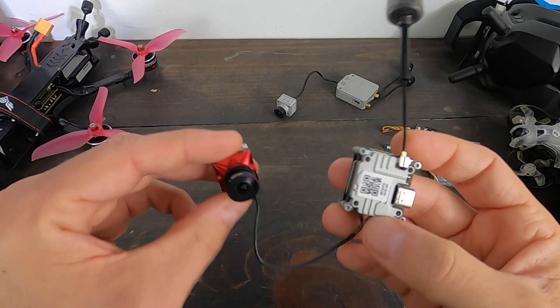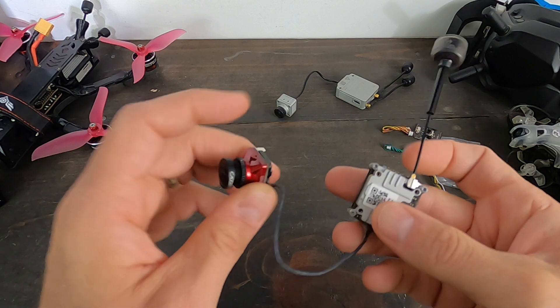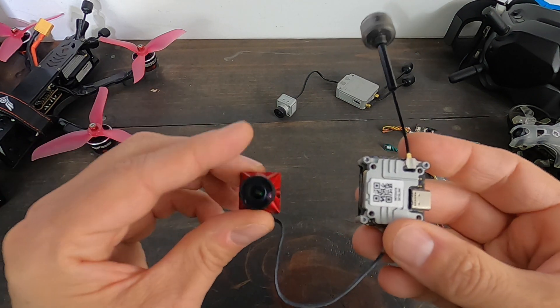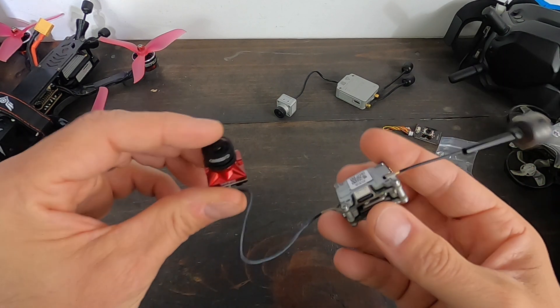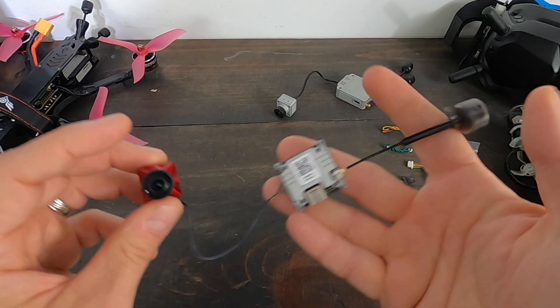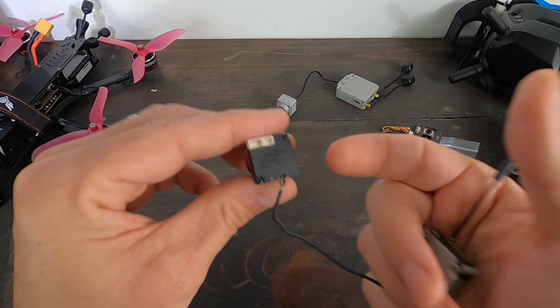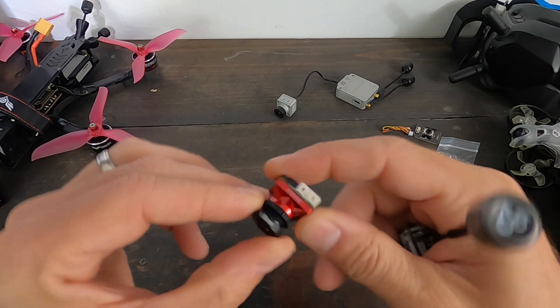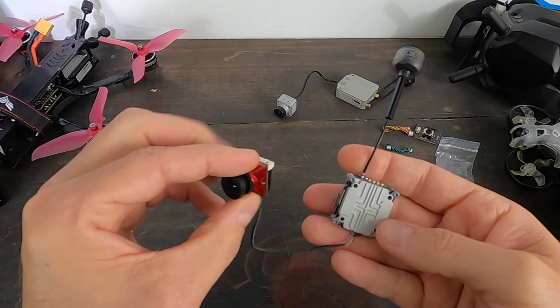What's going on everyone, Jack here from Half Chrome. Today we're talking about this — the iShine Caddx Vista unit for the DJI FPV system. This is a collaboration between all of those companies. It's pretty much the same Caddx Vista unit, but with a different iShine-branded camera that is both analog and digital. It has a different lens, and it's red.